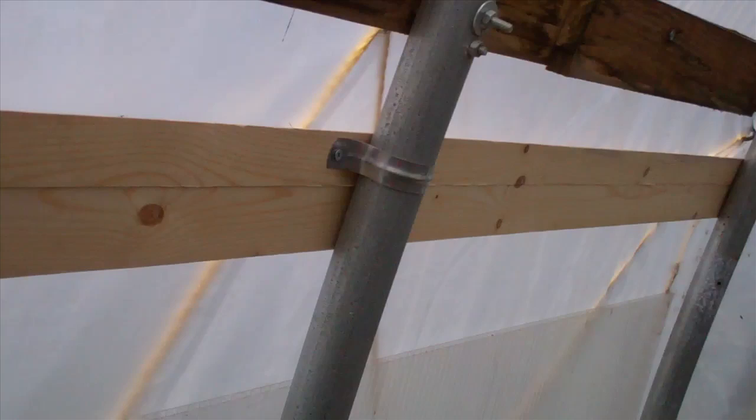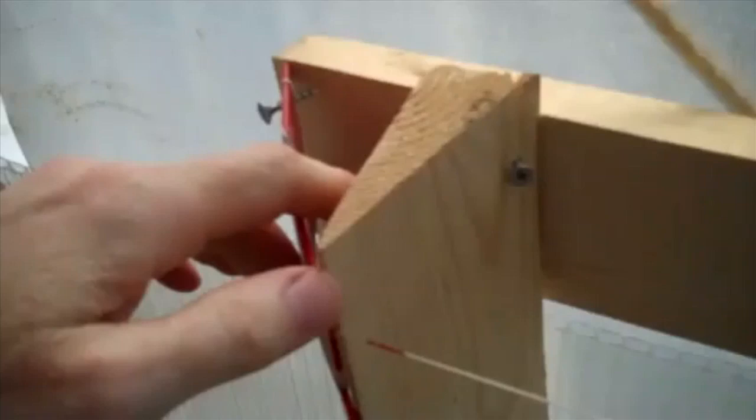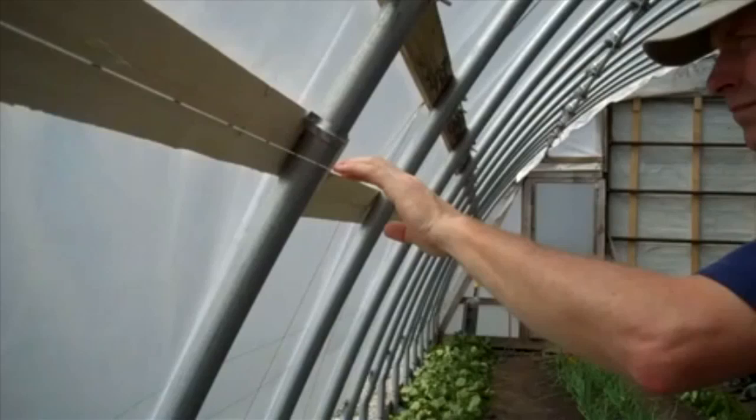We used simple conduit or plumbing-type straps to attach the angled mounting boards to the tunnel frames, using short construction screws to attach the clamps to the board. A string line stretched from one end of the high tunnel to the other gave us a line to follow in mounting the boards on the tunnel frames.